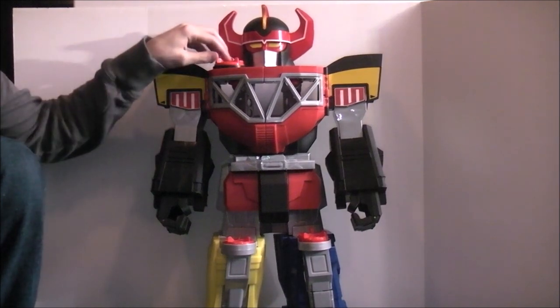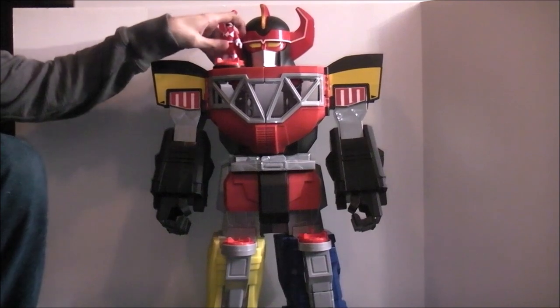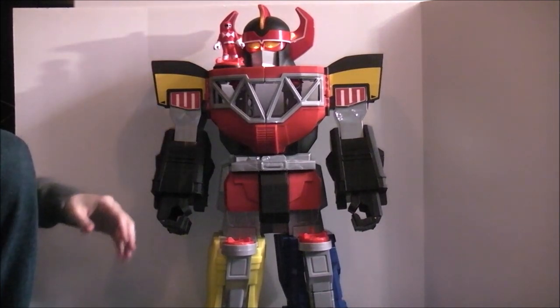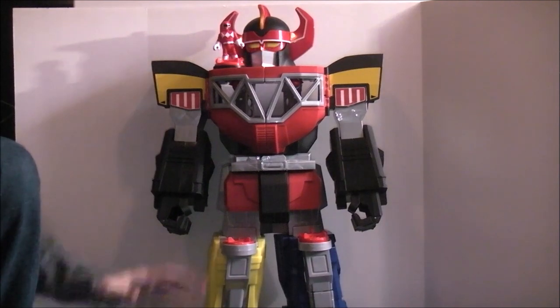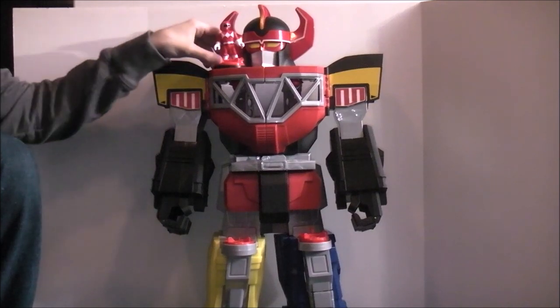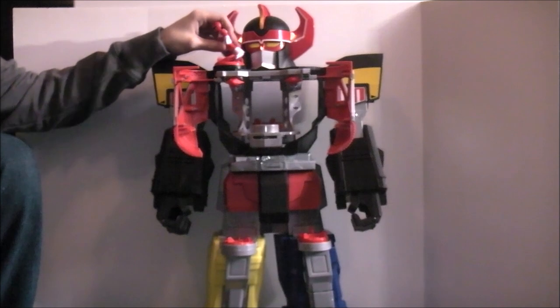There's a little pad up here which a Ranger can go on. It kind of represents those cool moments in the show — which happens in a variety of series — where the Ranger gets out and stands on there. And spoiler alert: his eyes light up. When you twist it, boom, this pops open, which opens up several different features.